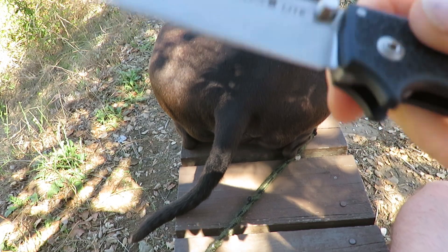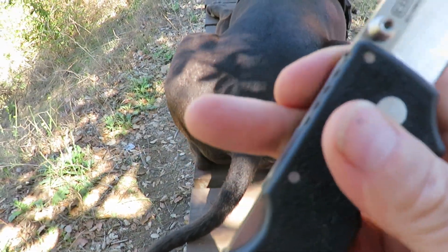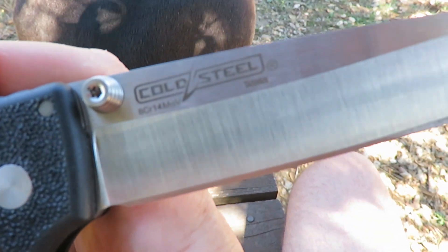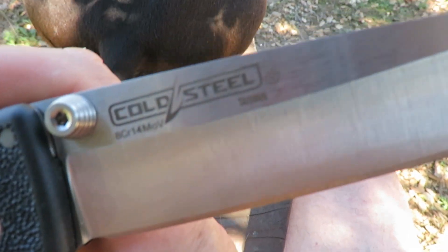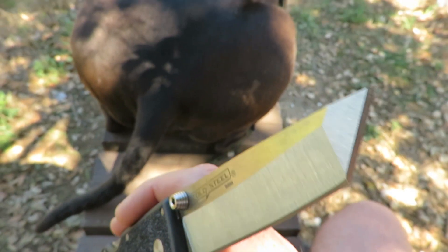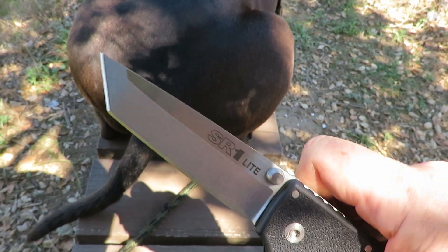Nice grinds on this one and it is razor sharp. On here we've got the blade steel marked there and it's made in Taiwan. I like Taiwan for my blades - they tend to do an awesome job.